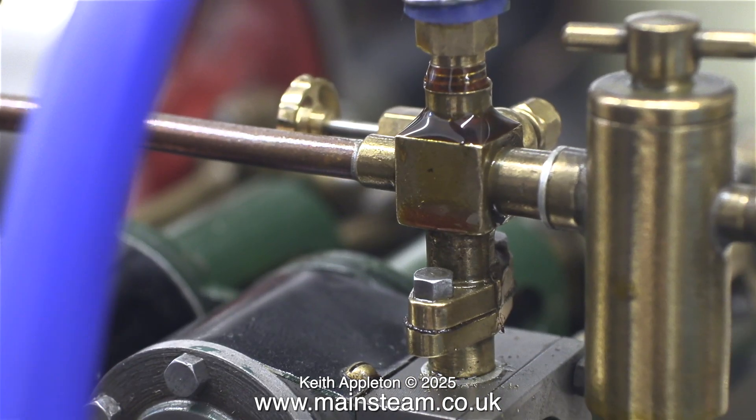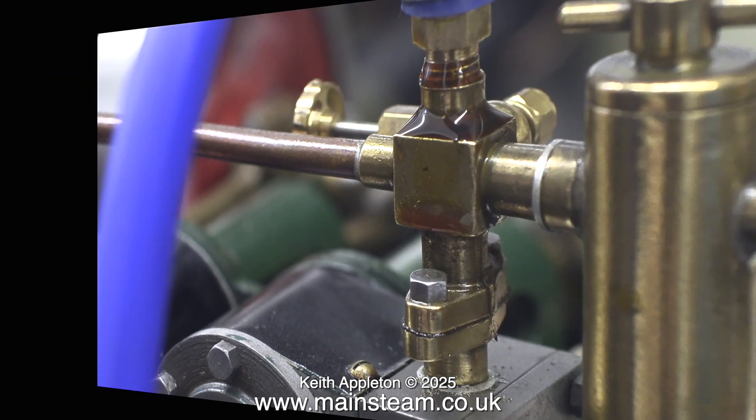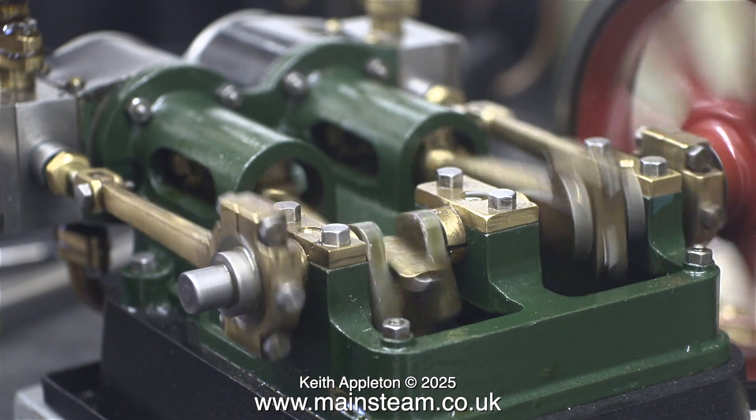Here's another clip of the oil running out of the temporary airline fitting — this is not a problem, but I just wanted to show it one more time. I think it's time to run in this score engine.